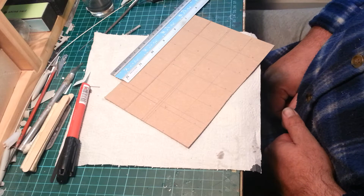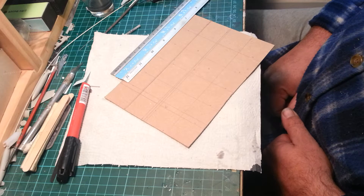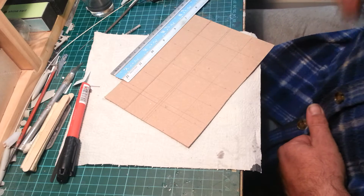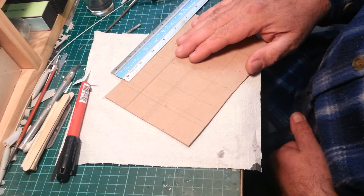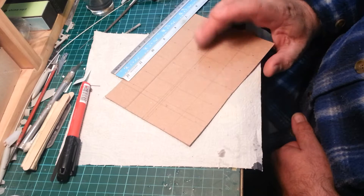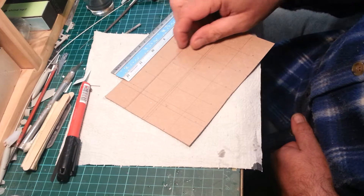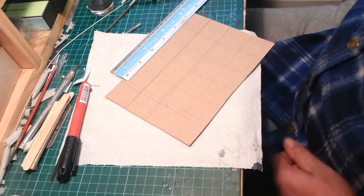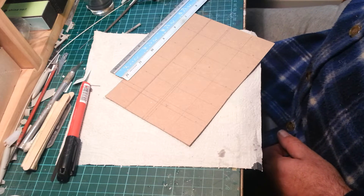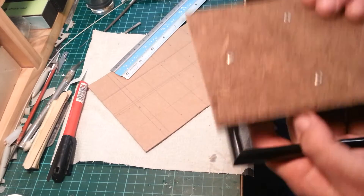Ok everyone, just going to do a video tonight. Hopefully we'll get it done in 15 minutes. I'm going to show you with me doing a few things - it's the base I've got to get done tonight so I can concentrate on a couple of other videos. So what we're going to do is we're going to be making a base from a picture frame.